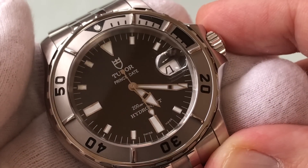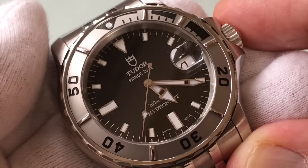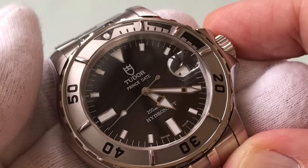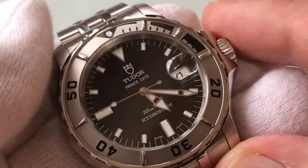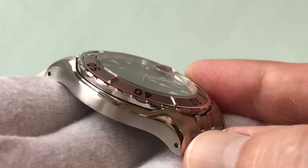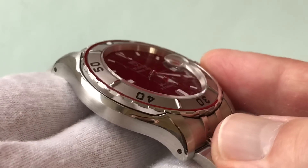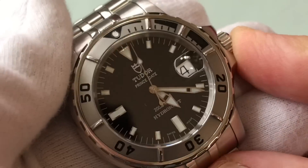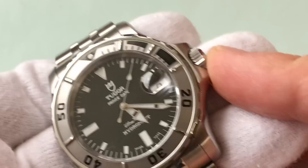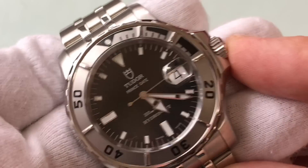The Hydronaut part two was — I hate to use the word ugly, so let's use a polite word that means the same thing — it was unique, it was special. I kind of like it in a way just because it is so unique and weird, but it's really too ugly to get my wallet out and buy one. Whereas this one is attractive. The case looks a lot more tasteful, same with the hands and dial. As far as Hydronauts go, I think this is the Hydronaut to have, and I like it as this transition piece between the Sub and the Pelagos.